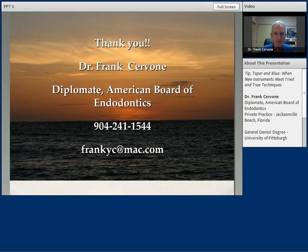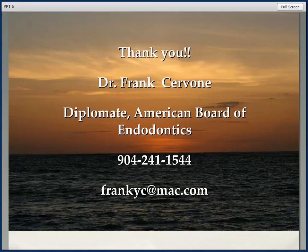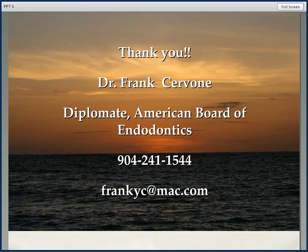So at this time I would like to thank you very much for your time. Thank you for watching this webinar — I enjoyed it. And thank you to Dentsply Tulsa Dental. I wish you a happy day and good endodontics. Thank you, Dr. Servone. Please note Dr. Servone's contact information is on the screen. And also please note that if you'd like the CE that's available with this course, there are instructions on the webpage where you found the link for this course.